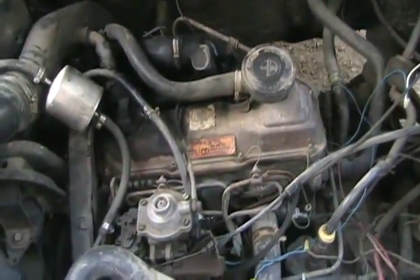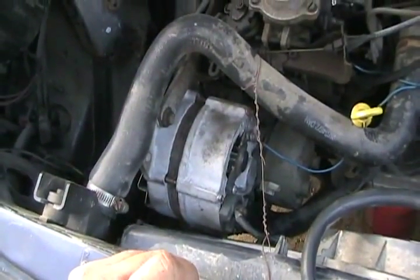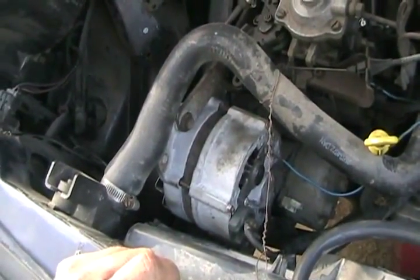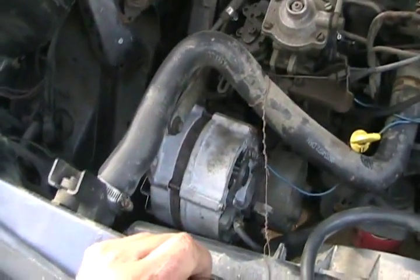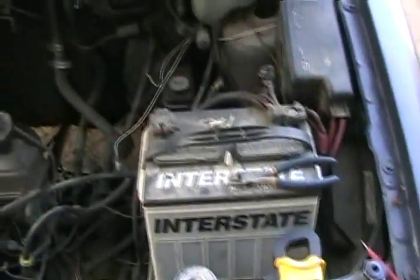There's that little VW diesel stuffed in there. There's my new shiny rebuilt alternator that I didn't pay anything for because I got it from a parts car and was only a couple weeks old. I put it in the vehicle, started her up, tested my voltage, and voltage was perfect.